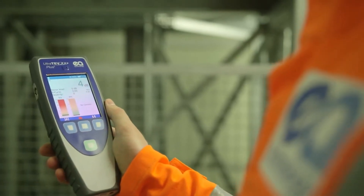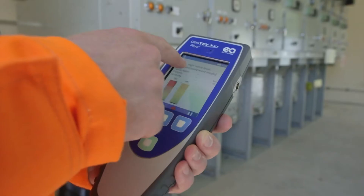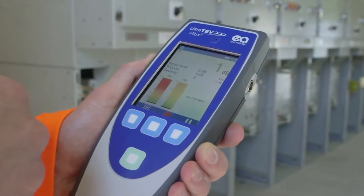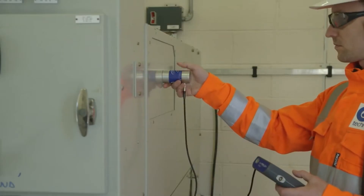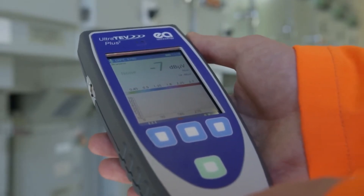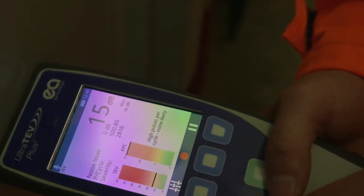What sets the UltraTurve Plus II apart is its ability to detect partial discharge and help the user understand what the results mean. Based on our vast knowledge of partial discharge, we've developed algorithms that allow measurements to be automatically interpreted, such as confirmation of ultrasonic partial discharge and classification of transient earth voltage activity.